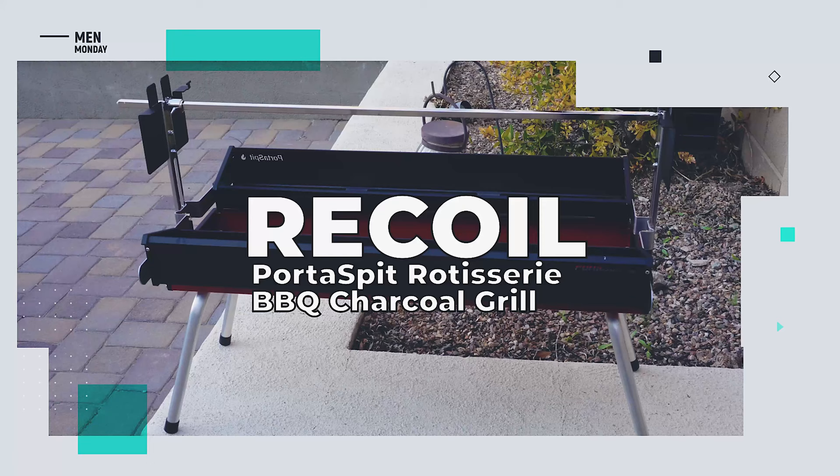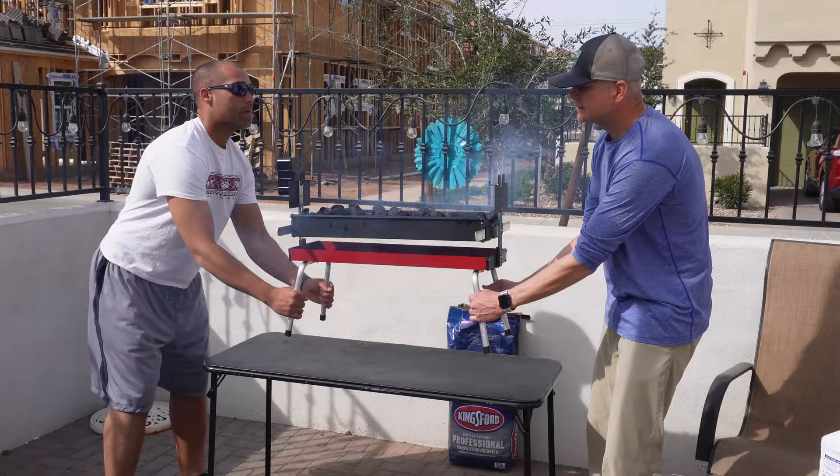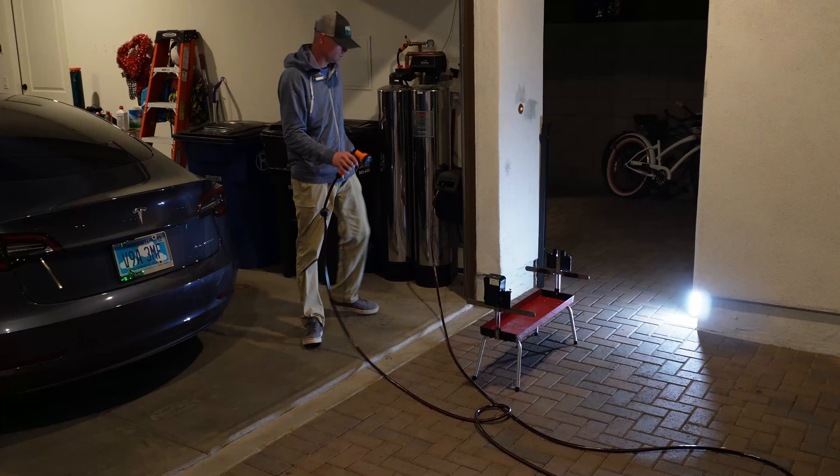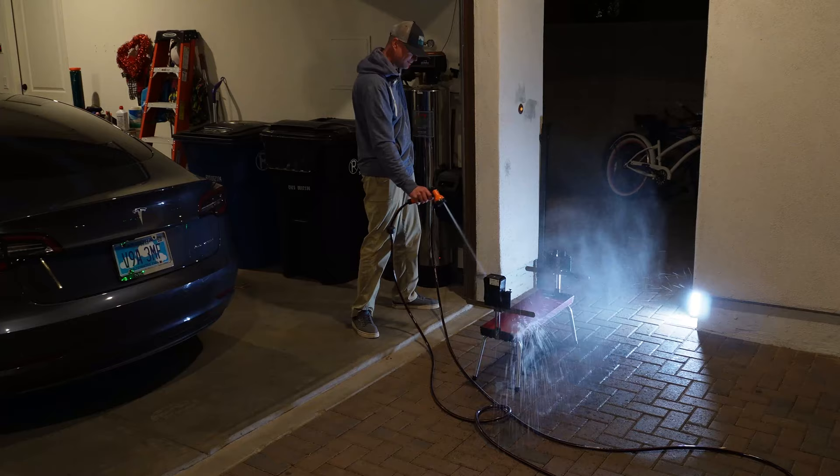So what do we like about the Recoil Portaspit rotisserie barbecue charcoal grill? Once assembled, this grill is sturdy, yet still light enough to maneuver even when it's filled with charcoal. The drip tray is a handy inclusion that's missing from most rotisserie charcoal grills. It also makes cleanup a lot easier when the inside of the grill isn't coated in grease, and the dual side-mounted trays are unlike anything we've seen.